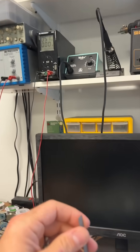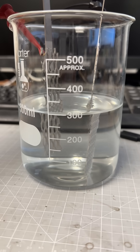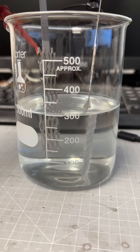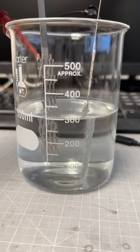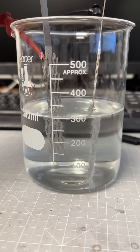Watch what happens at 5 volts. See those little bubbles? So on the black, which is the cathode, we've got hydrogen coming off of there. And then on the red, which is the anode, we've got oxygen.